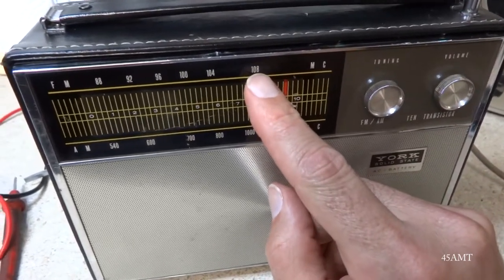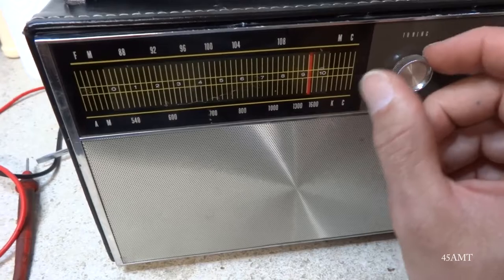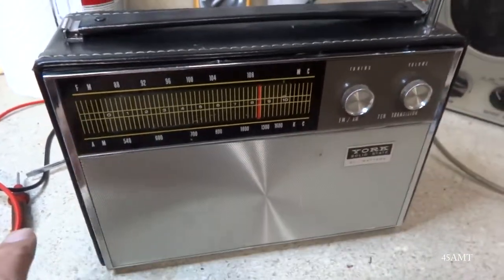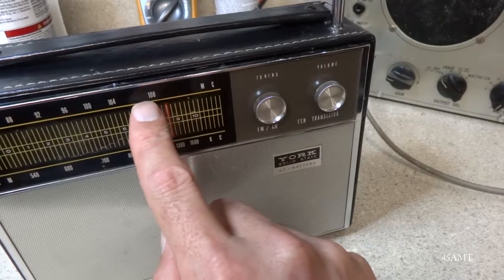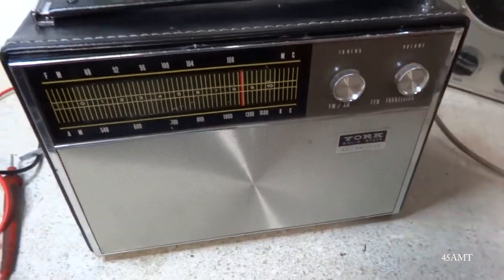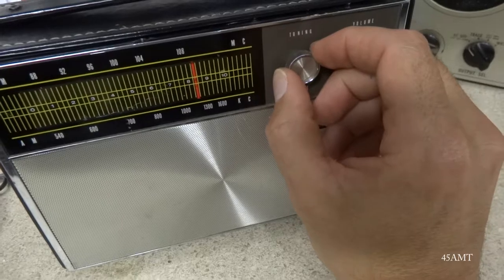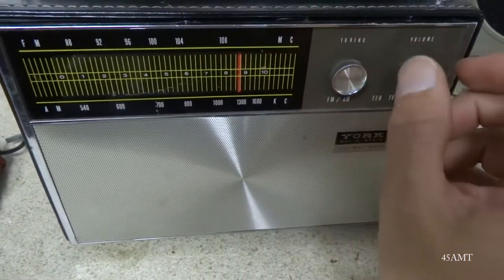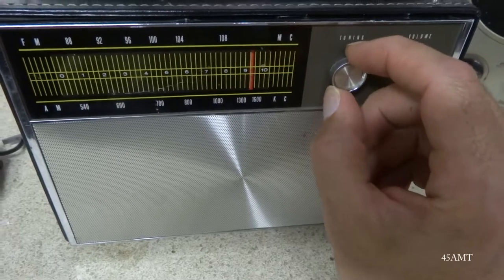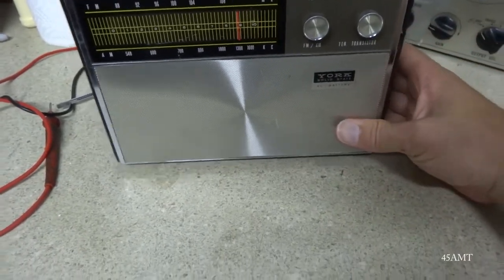It's weird how the FM band has 108 right here and then you have all this space over here that's basically nothing. I'm surprised it doesn't pick up something in the aircraft band going up that high, but I guess it just doesn't. Anyway, that's FM — never really seen one that had that big a gap between the end of the dial and the end of the band. This thing's got a really good AM reception.